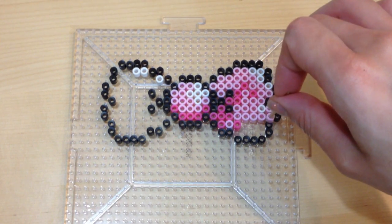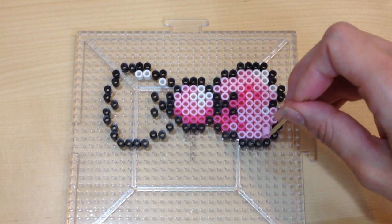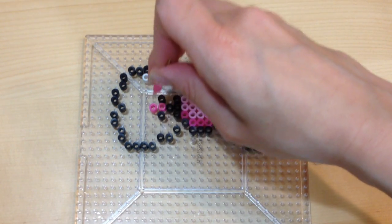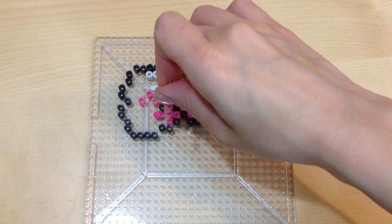For those of you who are new to perler beads, this hobby does require more patience, but I will say it's a very affordable hobby and it's incredibly easy to do. You do need some patience to create this project.